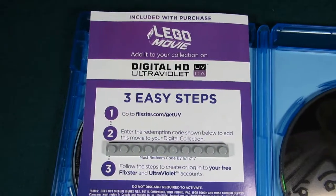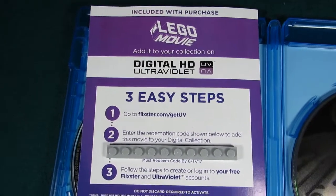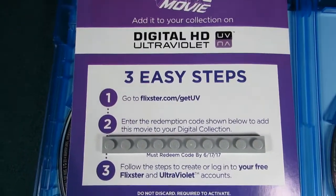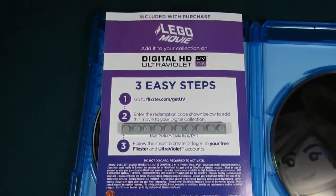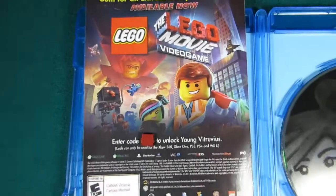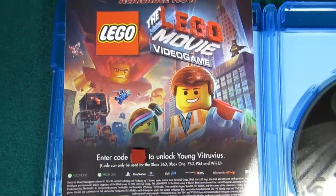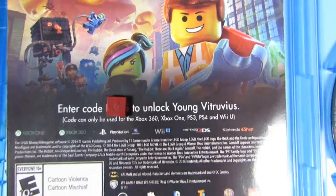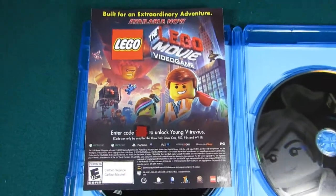Where you can watch the Lego Movie on your iPad or iPhone. You just have to go to flickster.com and you can add this to your other Ultraviolet movies. You also get a code for the Lego Movie video game — you can enter in your code to unlock the Young Vitruvius. Very cool addition.